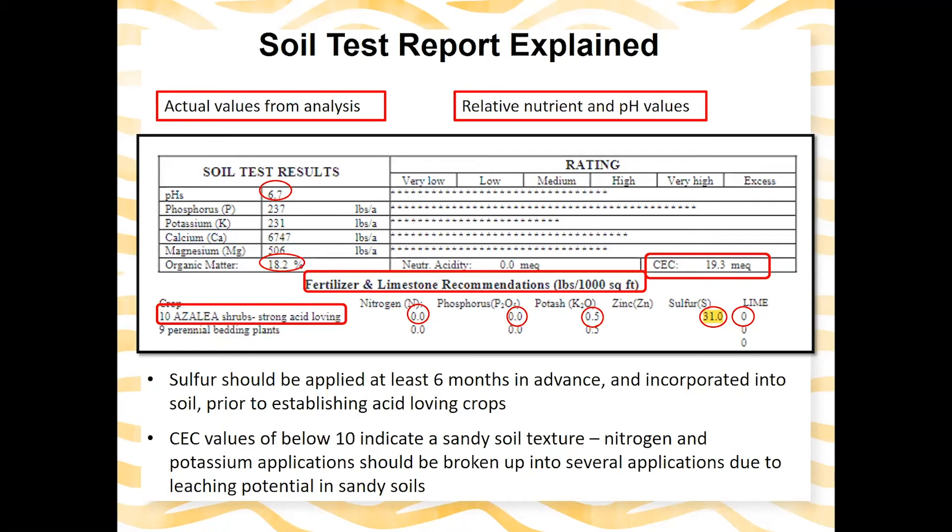Below the azaleas on the report, there are recommendations for perennial bedding plants. Similarly, there's no nitrogen and no phosphorus, just a small amount of potash. But for the perennial bedding plants, there's zero sulfur and zero lime, because the pH is already in good shape for those plants.